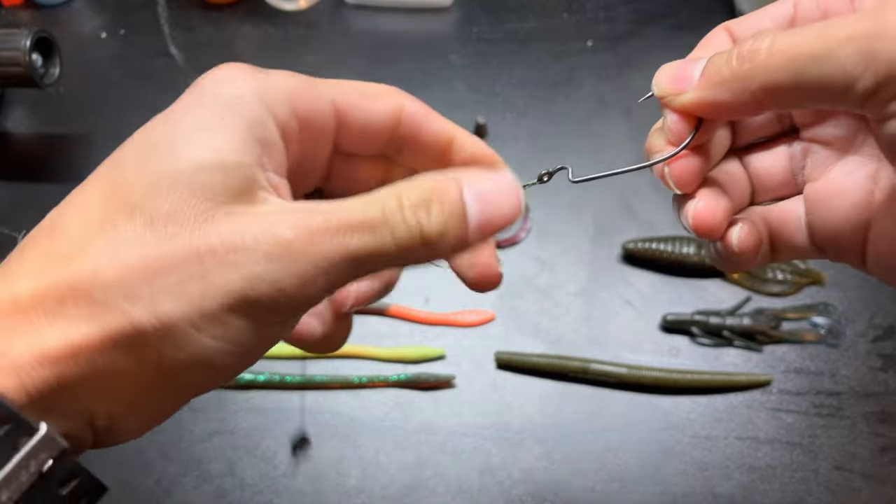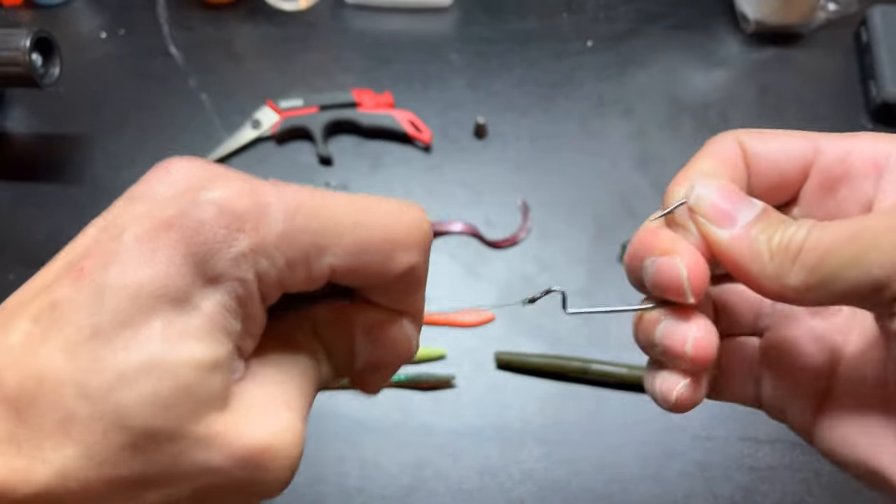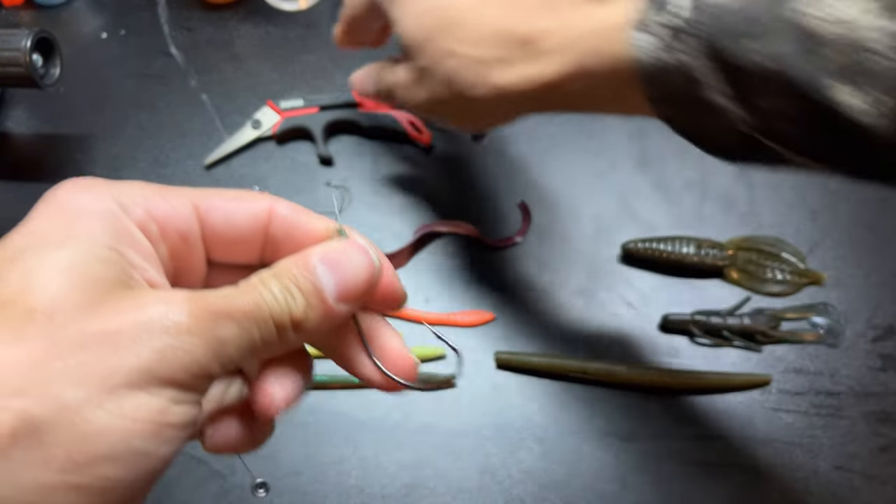If you're using fluorocarbon, make sure it's nice and wet before cinching. For braid you don't have to do that. Go ahead and cut the tag end.